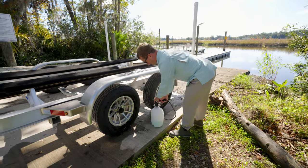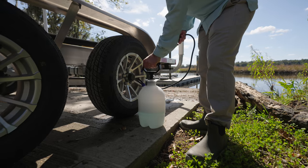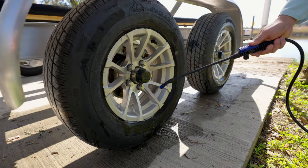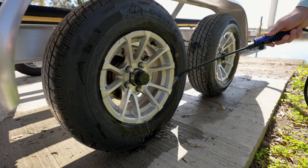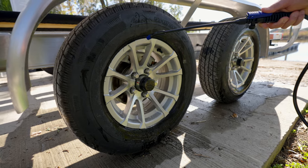Give it a couple pumps just to prime it. Once it's primed, take it and just spray it over the entire rim. Be sure and get your lug nuts in there, and most importantly, get your brake caliper, your pads, so you can get it all over your rotor.